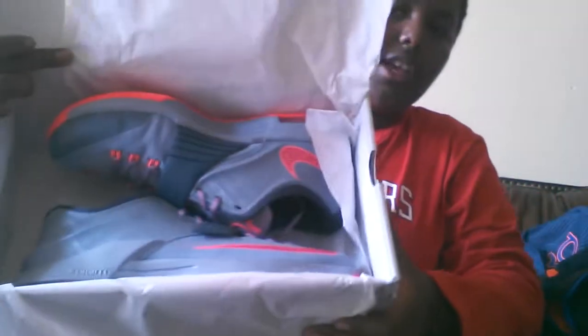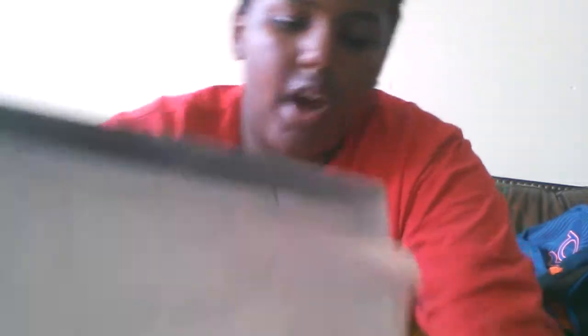And let's look in the box. Here you go — here are your KD7s, Calm Before the Storm. Take them out. Here you go.